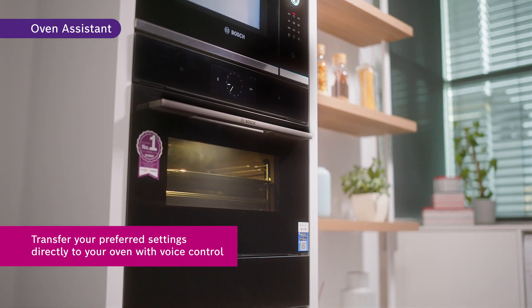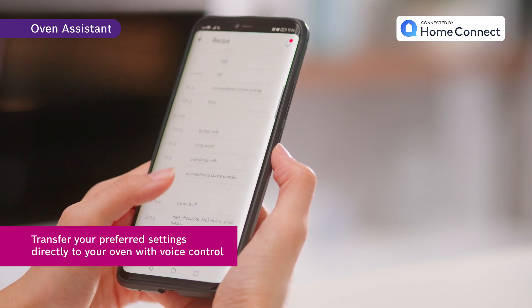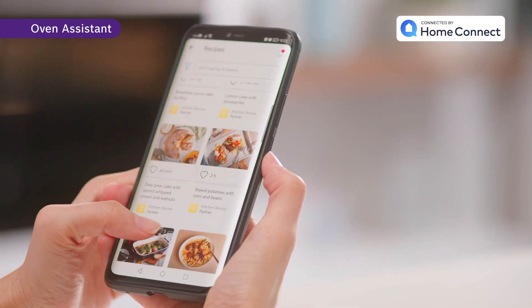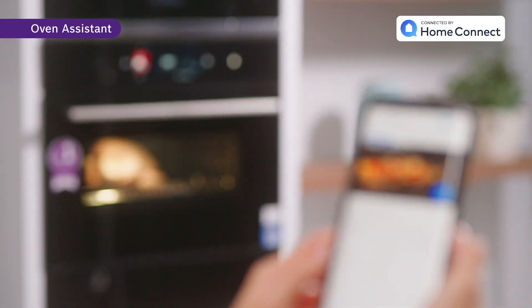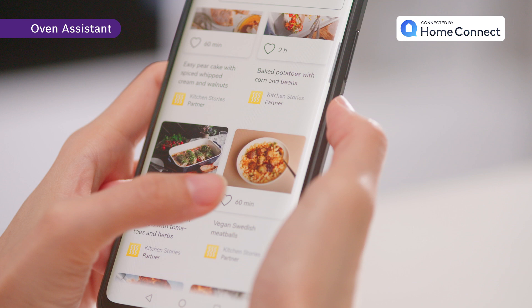With voice control, let the oven know what dish you want to prepare and it will suggest the suitable settings. And if you are unsure of what's for dinner, with Recipe World you are able to access a world of recipes at your fingertips. Simply select a recipe and the dish setting will be synced directly to the oven. You can save your favorite recipes in the application as well.